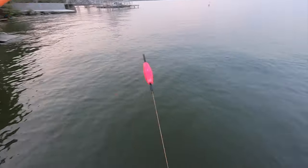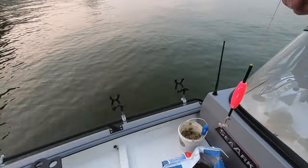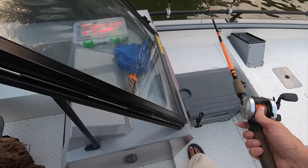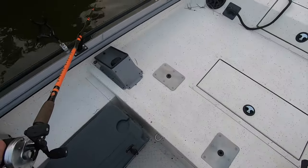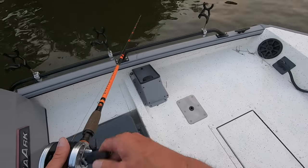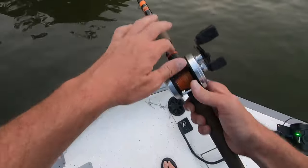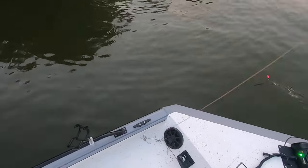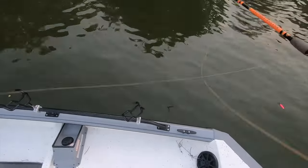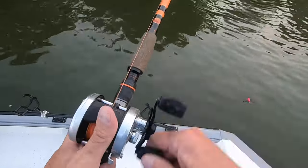That hook's really dull — seen a little too much action. I was pulling that up to cast it and there was another one messing with it.